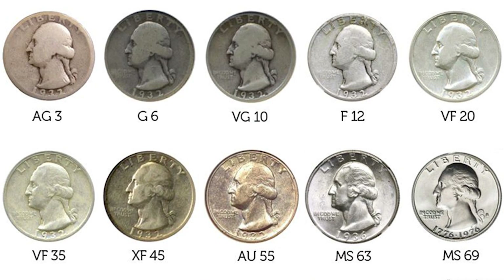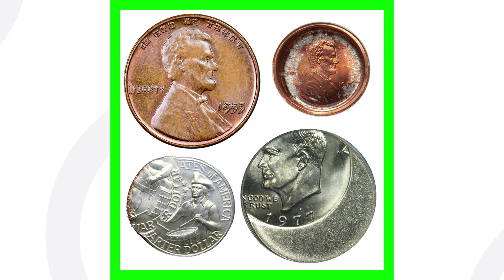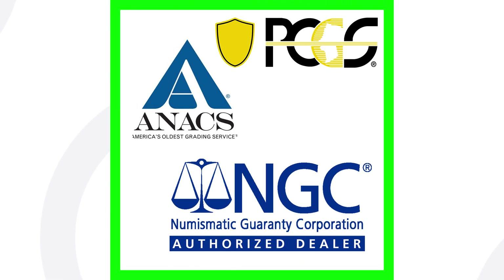Definitely come back for tomorrow's video where I'll go more in depth on coin grading. If you think you have a rare or error coin, get it graded — a low grade means it will sell for less than a high grade. The coin grading scale goes from 1 to 70, with 1 being the least and 70 being the best. An error coin's value is also affected by the type of error, the date of the coin, and its condition.